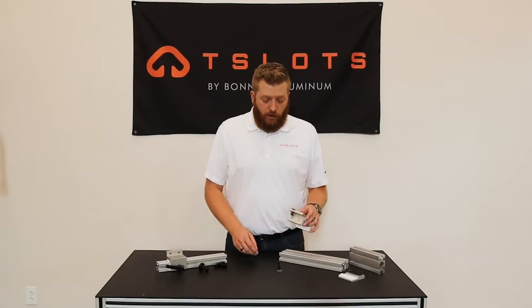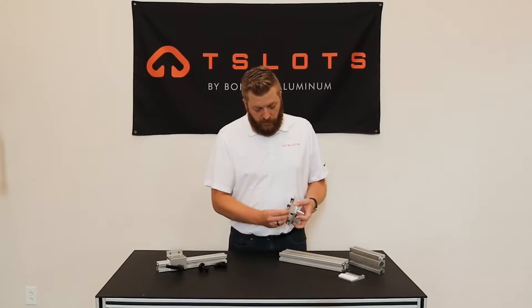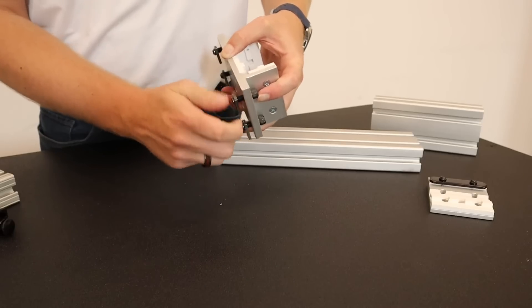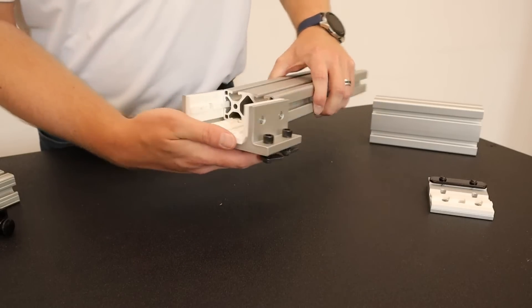When installing your linear bearing, you will want to start off by pre-loading your hardware to the linear bearing. Once that is done, you will load your linear bearing onto your extrusion profile.